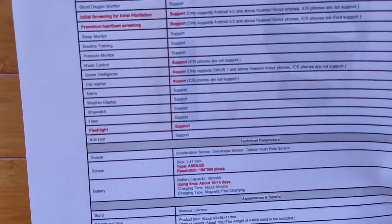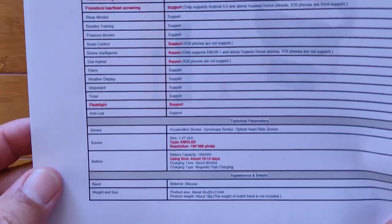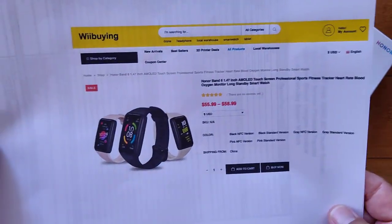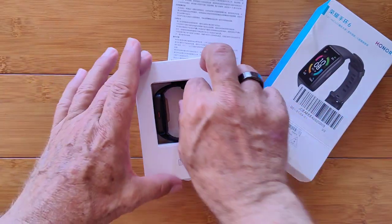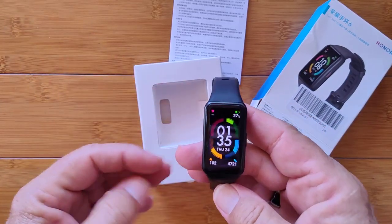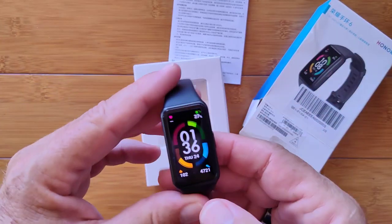It's an AMOLED 1.47-inch screen with about 10 to 14 days of usage time, and I can attest to that being true. It said that 5 minutes of charge will get you 2 days of battery life — I thought, no way. We might be able to test that out today because I haven't charged it since I put it on well over a week and a half ago, and it still has 27% power. I just left it on.